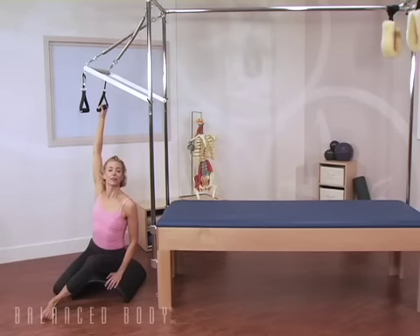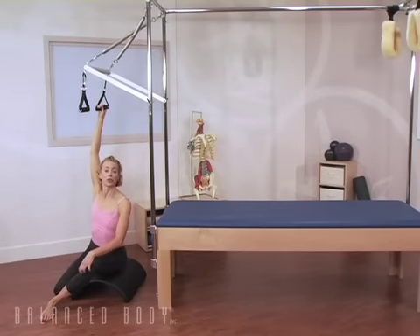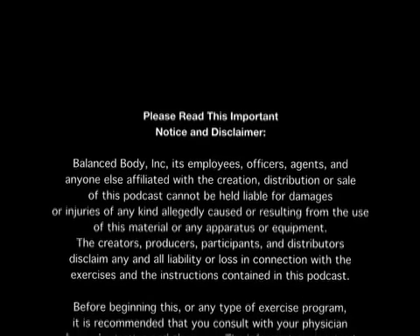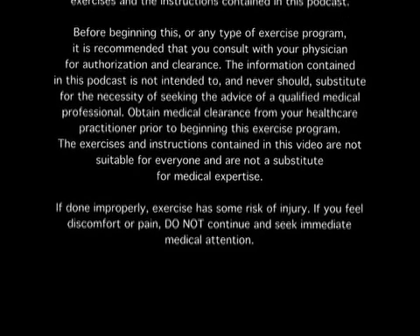And there you have it — a few movements that you can use for your therapeutics on the trapeze table. Thanks for being with us. Bye-bye now. You're welcome.